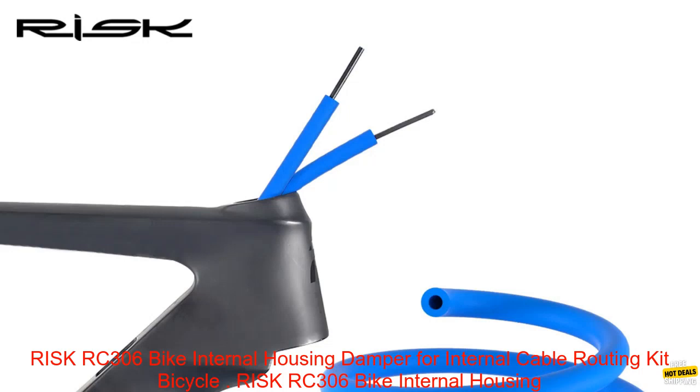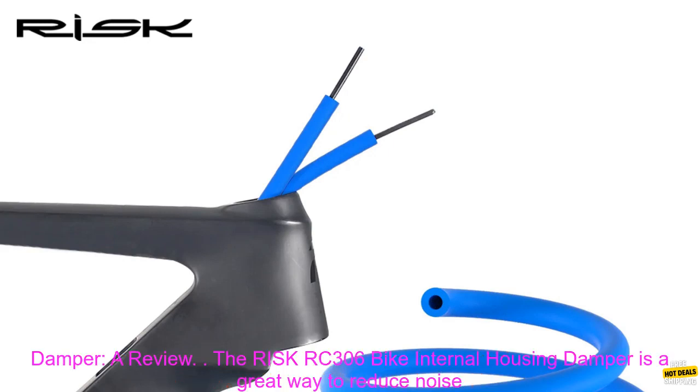RISC RC-306 Bike Internal Housing Damper for Internal Cable Routing Kit Bicycle. A review.